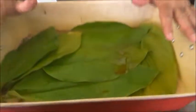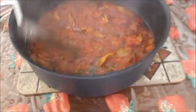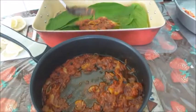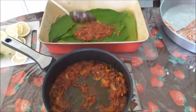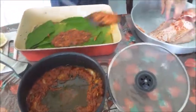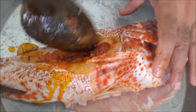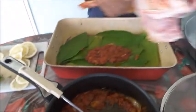Line the roasting tray with either baking paper, foil, banana leaf, or saffron leaves — I'm using saffron leaves here. Put a little of the sauce on top of the leaves, then insert some sauce inside the fish cavity and place some lemon slices on top.